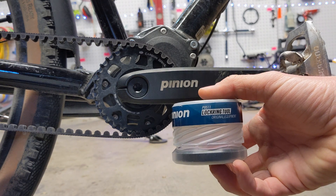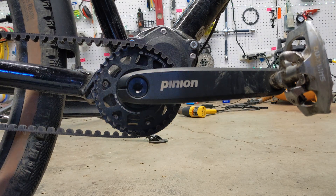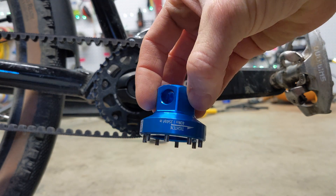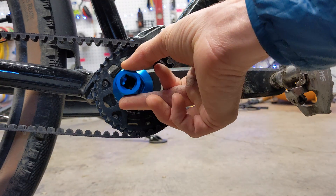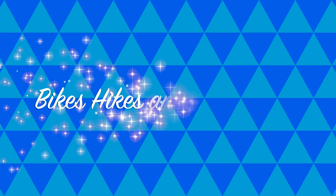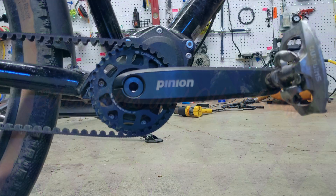Greetings YouTube. In this film we are going to use the pinion lock ring tool pictured here to check the lock ring tension and make sure it is exactly at 42 foot pounds. That is the torque spec the manufacturers in Germany recommend.